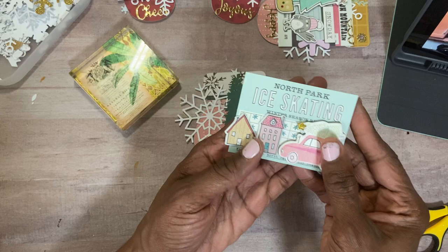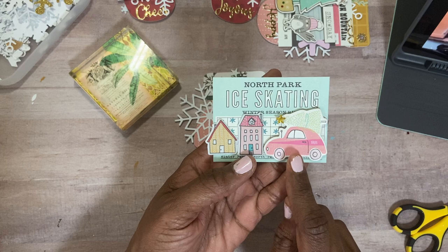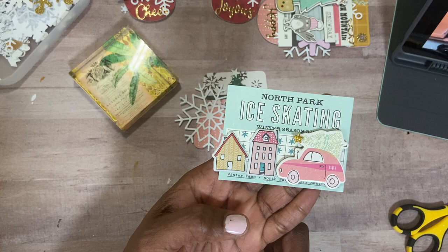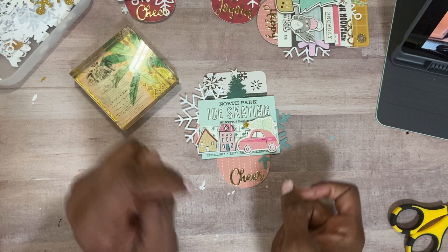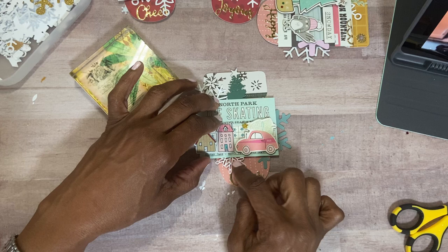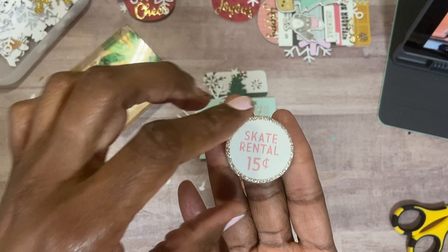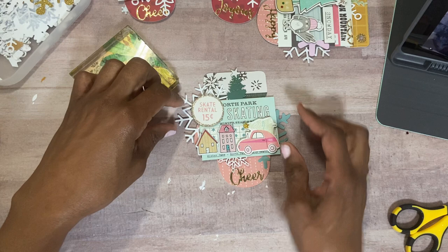So then what I took from my stash was one of the cut-aparts or ephemera pieces from the Snow and Cocoa collection. It has North Park ice skating on it. From the chipboard sheet, I put this little car, and then from the puffy sticker sheet, I put two houses — and I'm just going to lay that right there. And then I have this snowflake I thought I would tuck under here. And then I have this chipboard piece that says 'Skate Rentals, 15 cents,' and I was just going to put that right there.